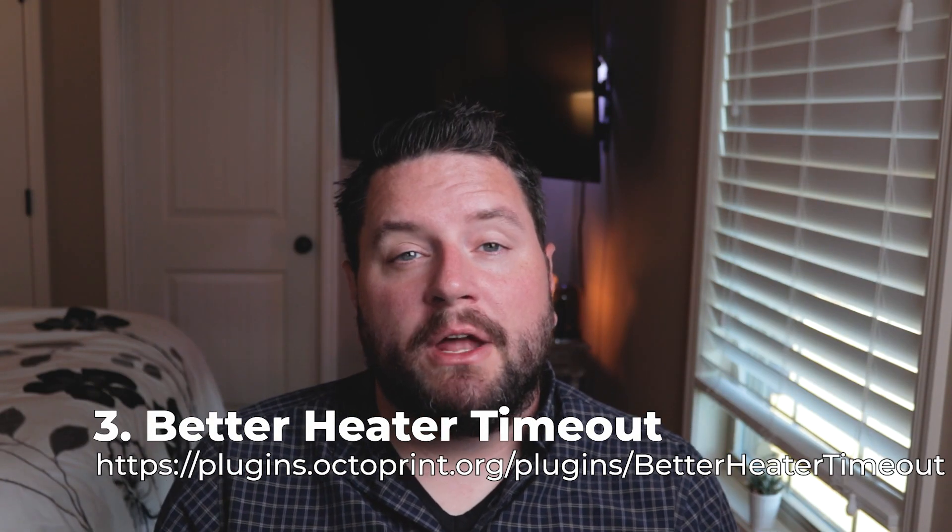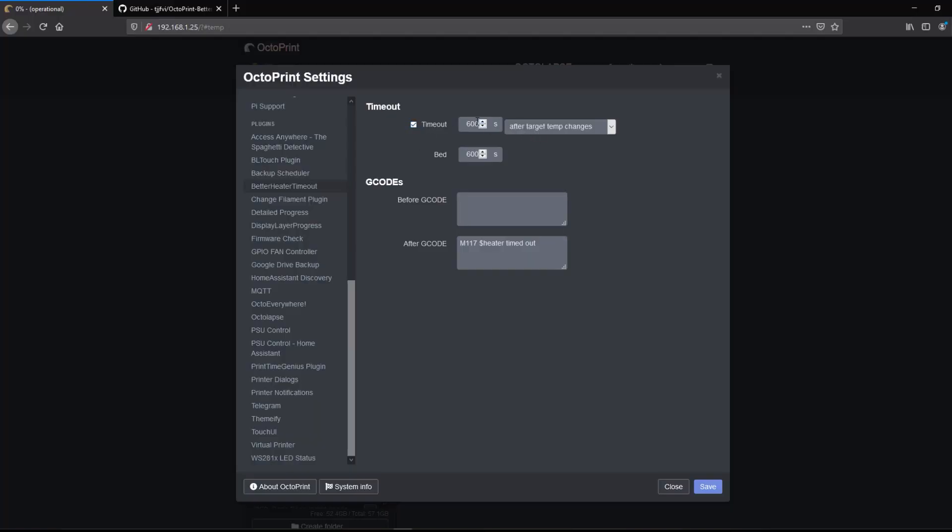The next plugin we're going to talk about is called Better Heater Timeout. This allows you to automatically time out and shut off the bed and hot end if no command is received. This is helpful if you preheated your bed and hot end to change filament and then got distracted. You don't want your printer just sitting there running all the time for no reason. You can set a timeout value so that if no new commands are received after a set number of seconds, it will shut off the heating elements. It's a simple plugin that keeps your printer safe if you happen to leave it on accidentally.